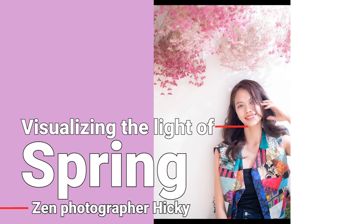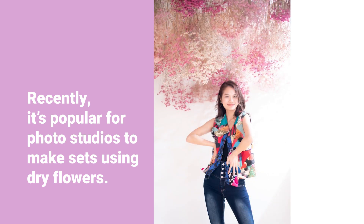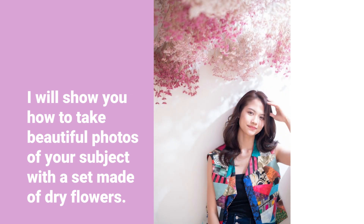Visualizing the light of spring. Recently, it's popular for photo studios to make sets using dry flowers. For this video, I will show you how to take beautiful photos of your subject with a set made of dry flowers.